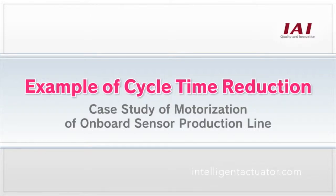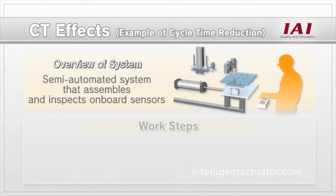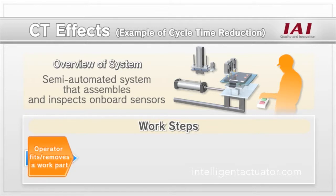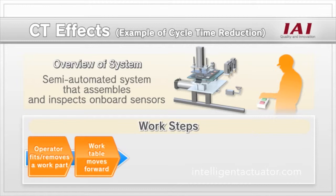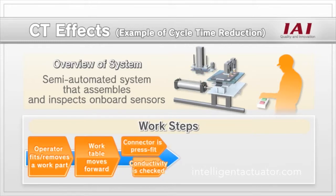This is an example of a semi-automated machine that assembles onboard sensors. The steps are as follows: the operator puts a part on the work table and presses the switch. The work table moves forward, a connector is press fit, and conductivity is checked.